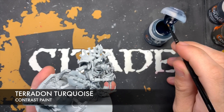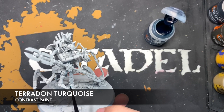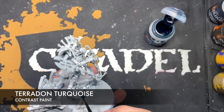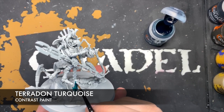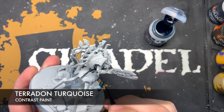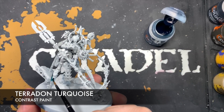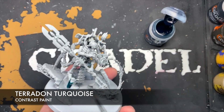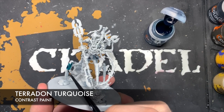We take the Terradon Turquoise on our brush and start picking everywhere we want to begin — I'm going to start on the casings on each of the legs. Just paint this Terradon Turquoise all over the casing. One of the great things about painting this Luminal Szeras model is that because so much of it is metallic, it doesn't matter too much if we get contrast in places we don't want it — we can just paint over it with the metallic rather than having to neaten it up with Grey Seer.